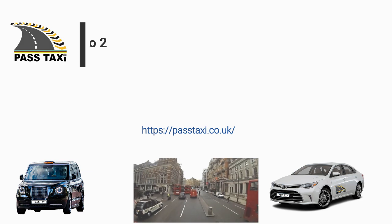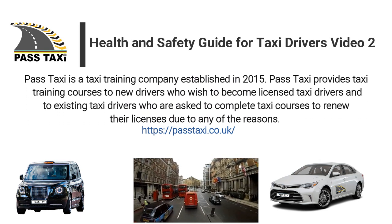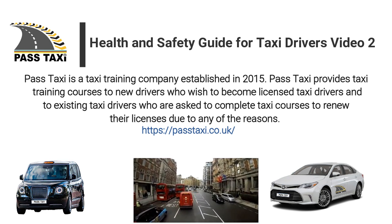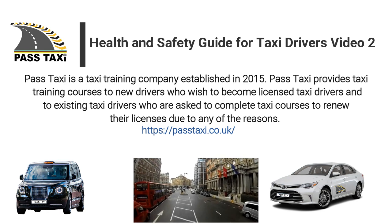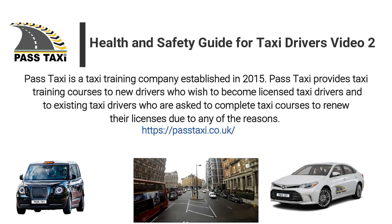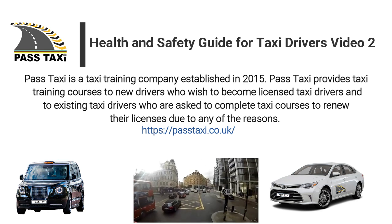Pass Taxi is a taxi training company established in 2015. Pass Taxi provides taxi training courses to new drivers who wish to become licensed taxi drivers, and to existing taxi drivers who are asked to complete taxi courses to renew their licenses due to any of the reasons.